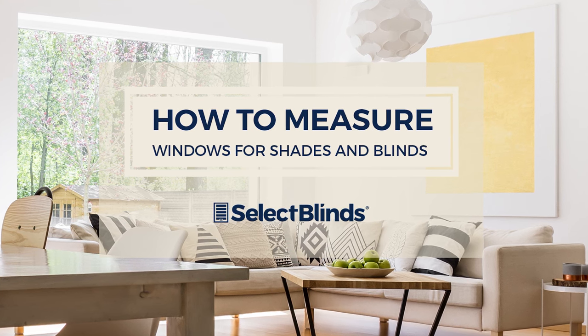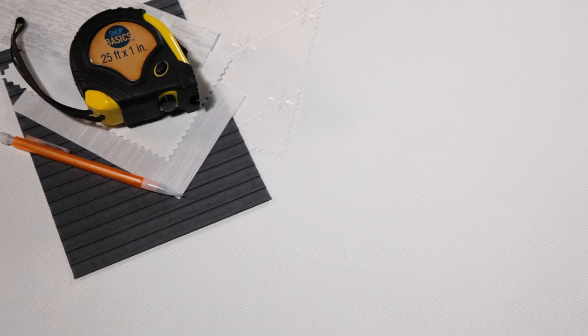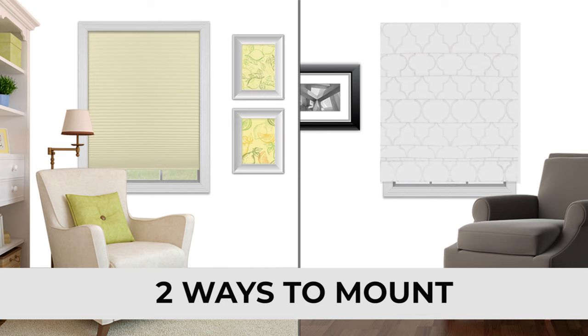If you can measure a cup of flour, you can measure your windows. Just grab a measuring tape, pen and a piece of paper, or use the measuring worksheet on our website. There are two ways to mount shades and blinds: inside-mounted or outside-mounted.